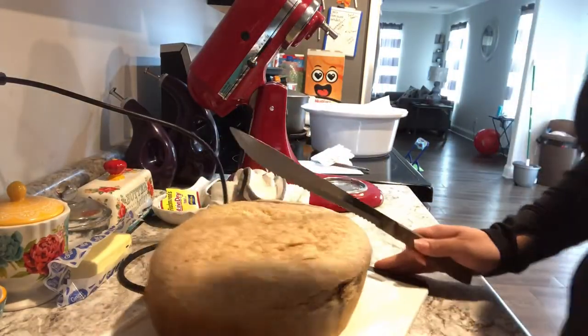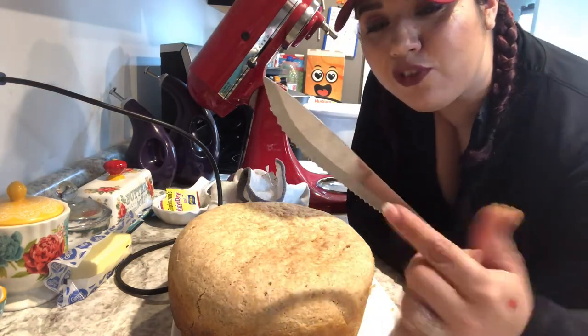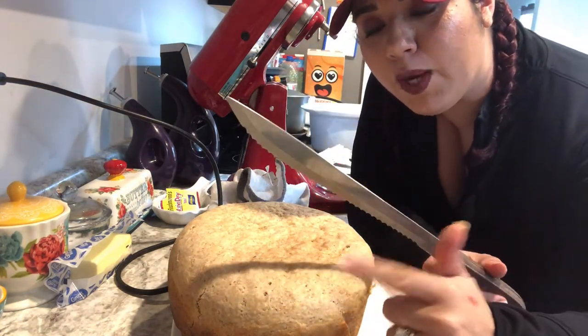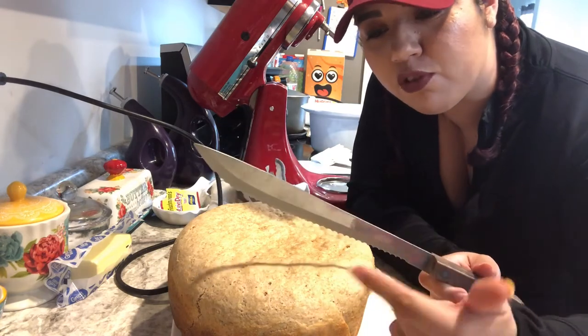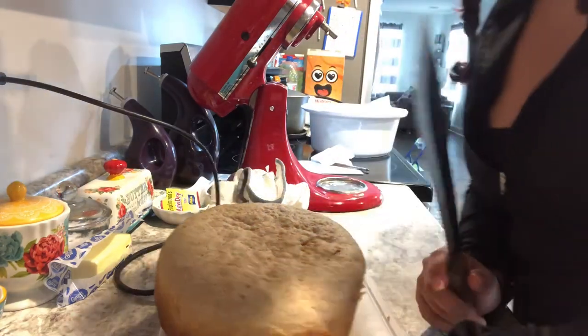Remember, kids — you always want to use a serrated knife when you cut bread. Don't try to use a chef's knife or straight-edge knife. Pro tip! Let's cut into it.